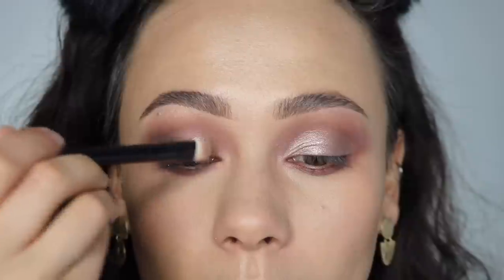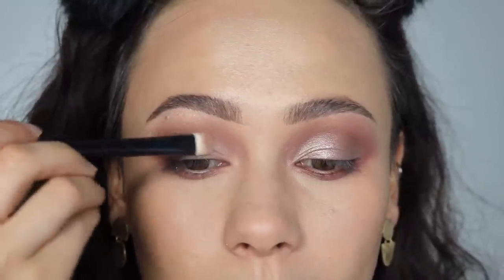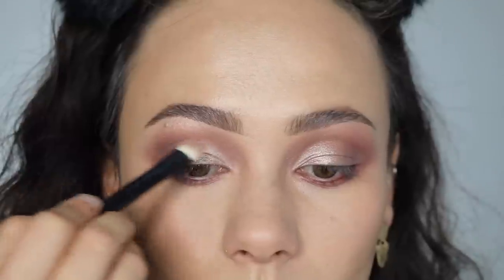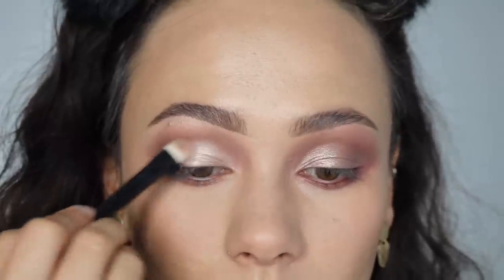Everything up until this point I've done dry. Now I'm going to apply that same color with a wet brush first. The great thing about these eyeshadow palettes is that they are a wet-dry formula, and I think they work amazing dry. Wet is really just going to pick up that intensity. Such a simple look. So that's all of the eyeshadow — I'm going to put on eyelashes, eyeliner, and all of that, and I will be right back.